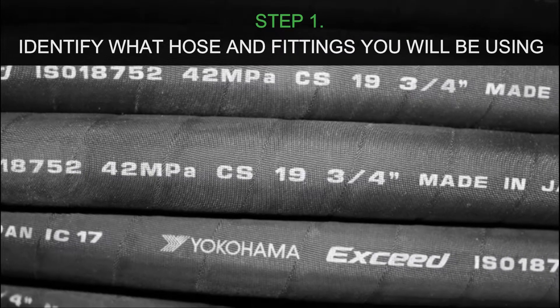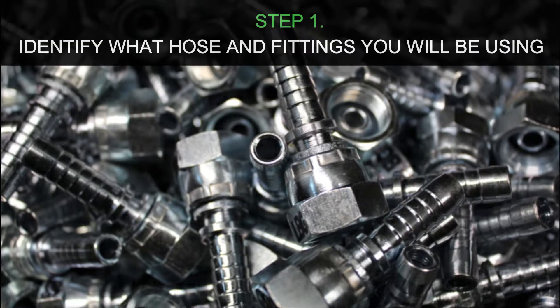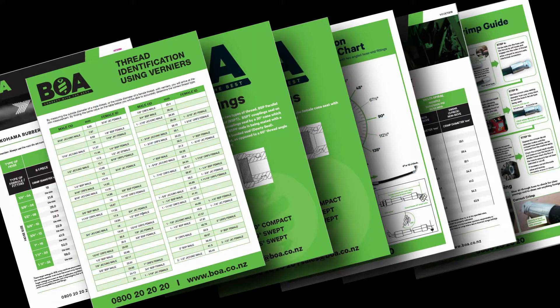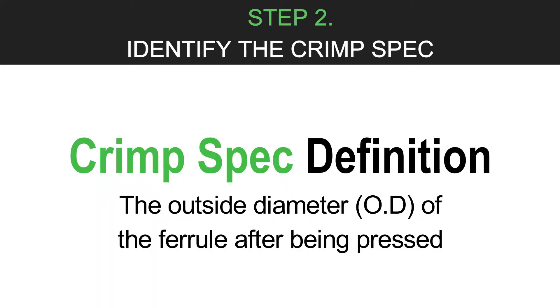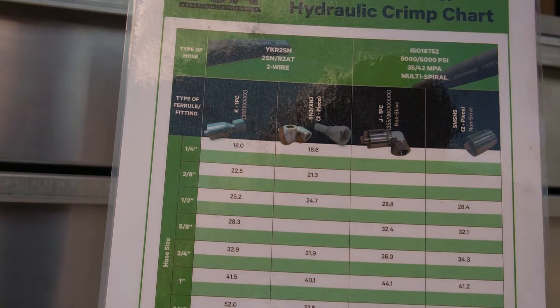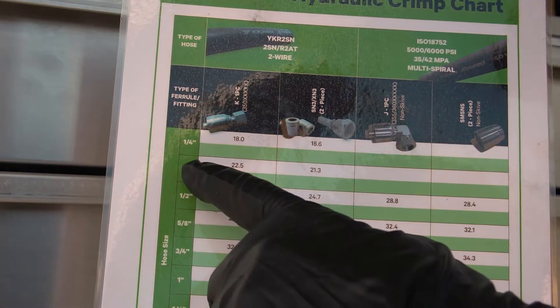Before any crimping is done you will need to identify what hose and hose tails you will be needing. This is easily identified with our thread identification resource page. Now we have this information we can identify the crimp spec by using the BOA resources crimp spec identification page. This is done by finding the type of fitting you are using and the size of hose.